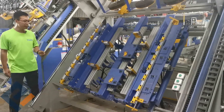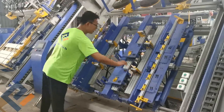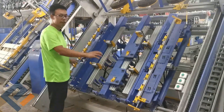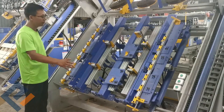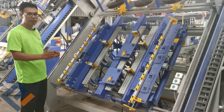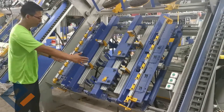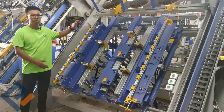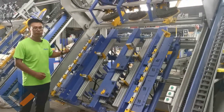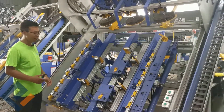This machine can adjust the size and the pallet length. The maximum length is 1.3 meters, the minimum is 800 millimeters, and the width is 1.3 meters. If you need another size, we can customize.